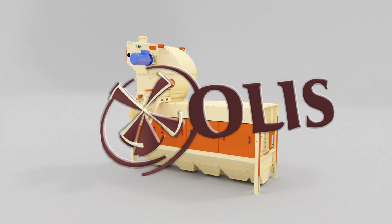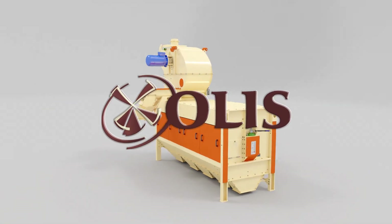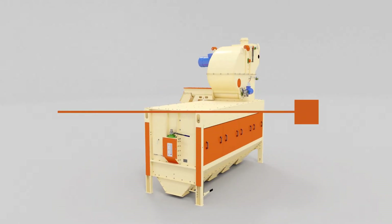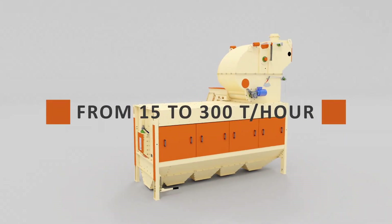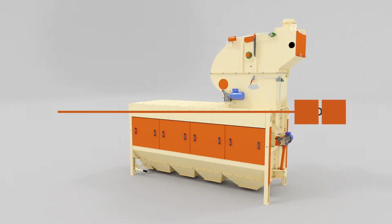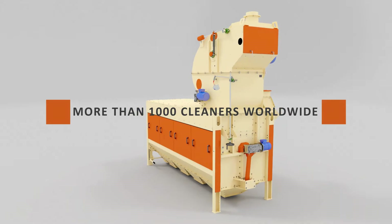Since 2005, Olus Company has been producing and improving drum grain cleaners Luch ZSO with a capacity from 15 to 300 tons per hour. Thousands of cleaners Luch ZSO are successfully operated in more than 20 countries over the world.